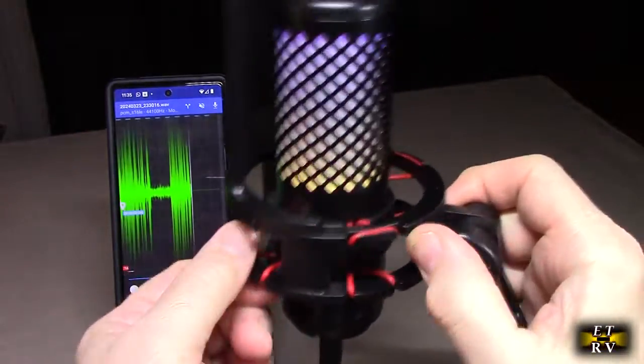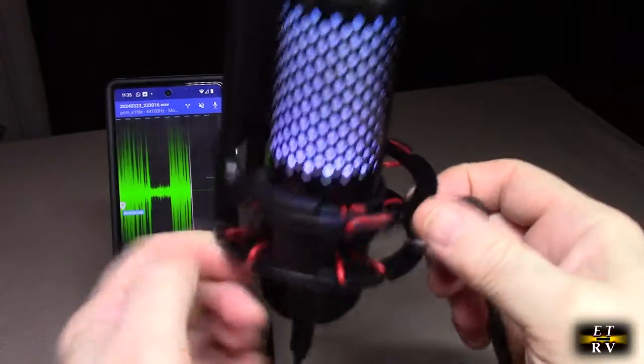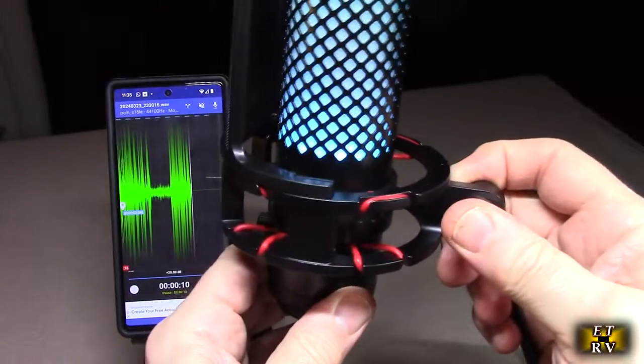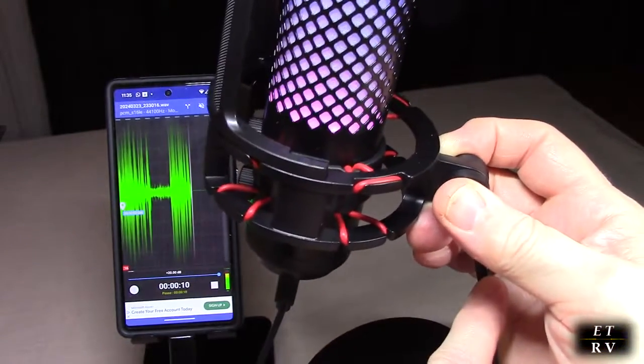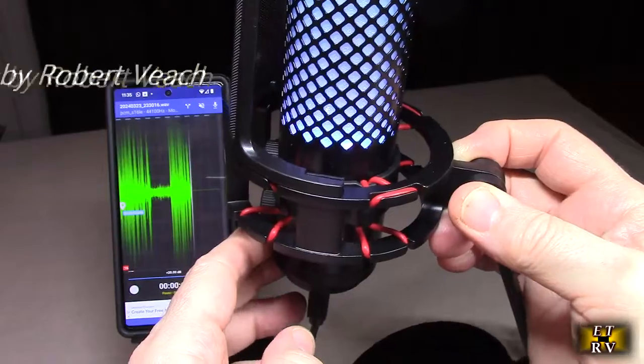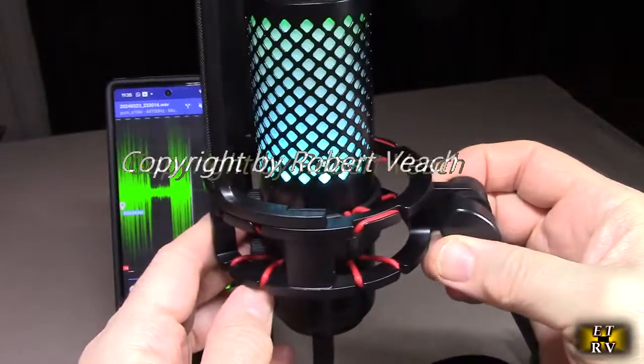Now, it's really nice because it has these silicone pieces that are holding the microphone in the suspension mount. What that does is it isolates vibration from transferring to the microphone. And I'm telling you, this microphone sounds really, really good.